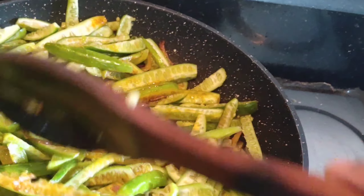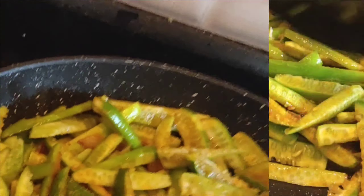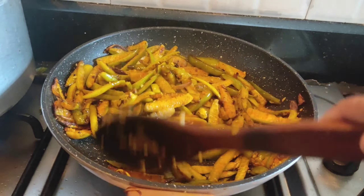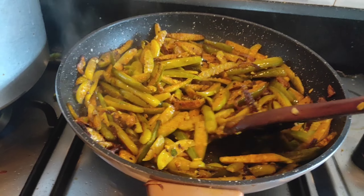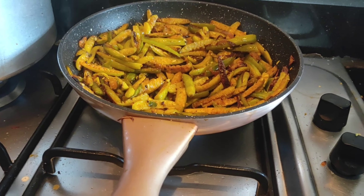We put the sauce into the pot for the main dish. Put the sauce in the pot and put it in a little bit.